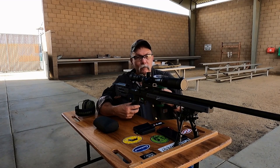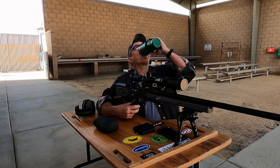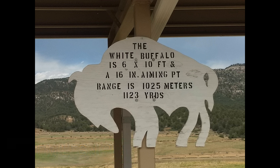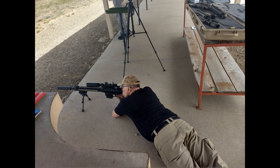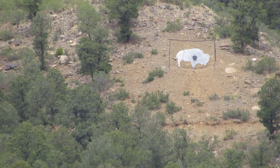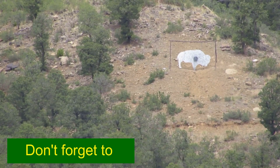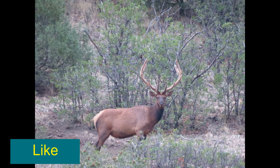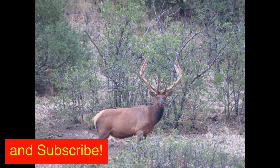Y'all stay safe. Keep shooting. We'll catch you next time. Send it. Hit. Hit. Hit. Hit.